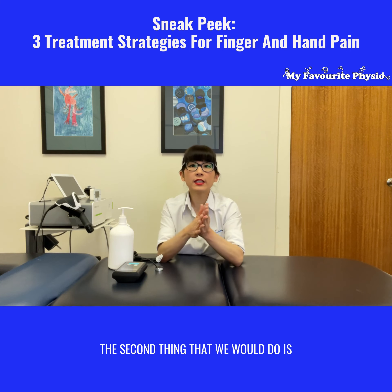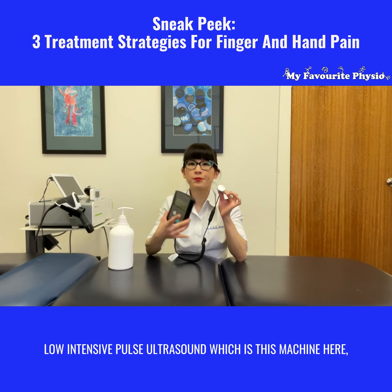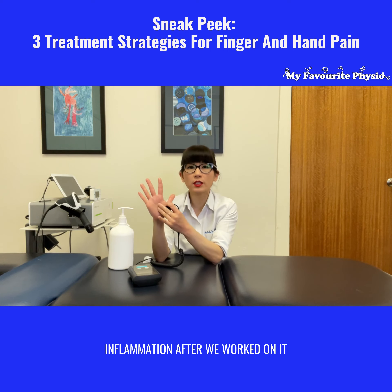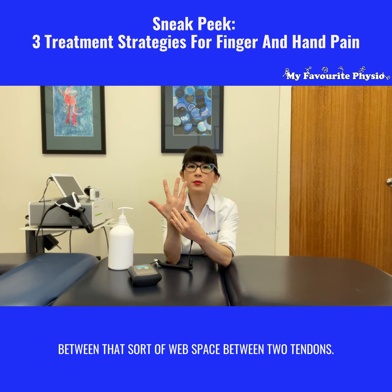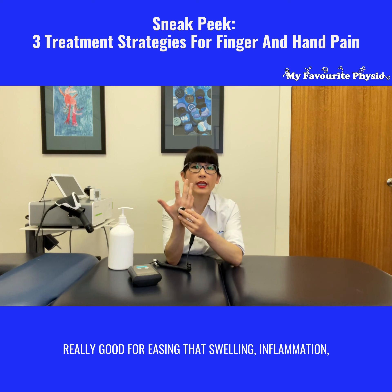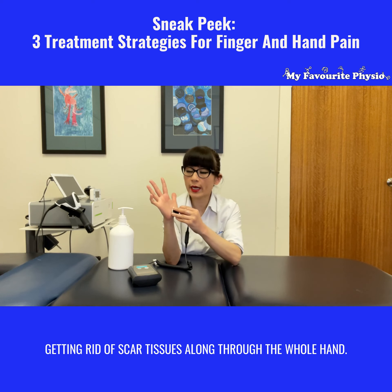The second thing that we would do is low intensity power ultrasound, which is this machine here. What this does is it helps settle all that swelling and inflammation after we've worked on it. Very often there's some swelling that will sit in the wet space between two tendons. So we find the low intensity power ultrasound really good for easing that swelling and inflammation, and getting rid of scar tissue along through the whole hand.